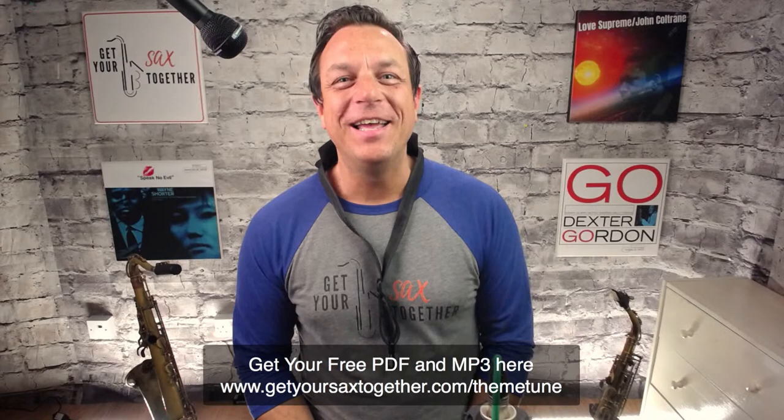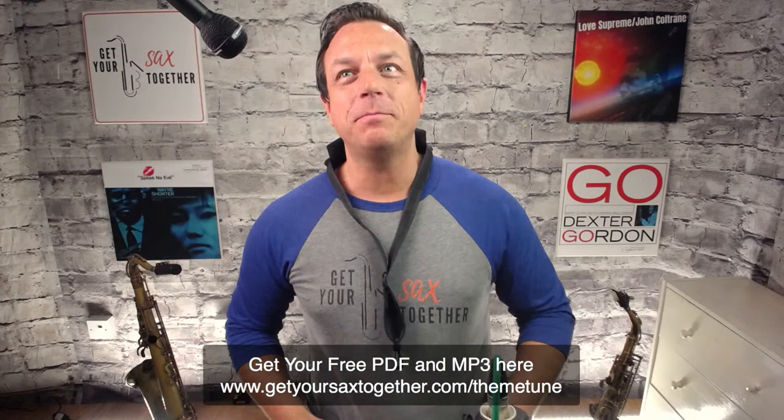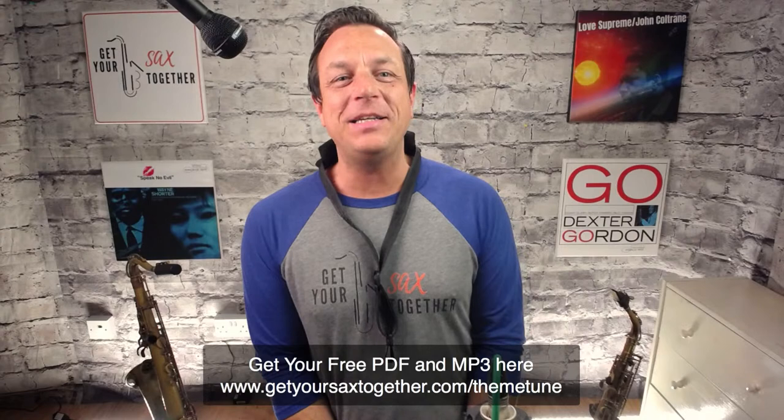Hello everyone, I'm Jamie Anderson from Get Your Sax Together, and this is my first ever live — exciting times! Let me know in the comments if you can hear me okay. There's going to be a bunch of tech stuff going on, so I'll be flying by the seat of my pants. Bear with me as I try to field everything coming in.